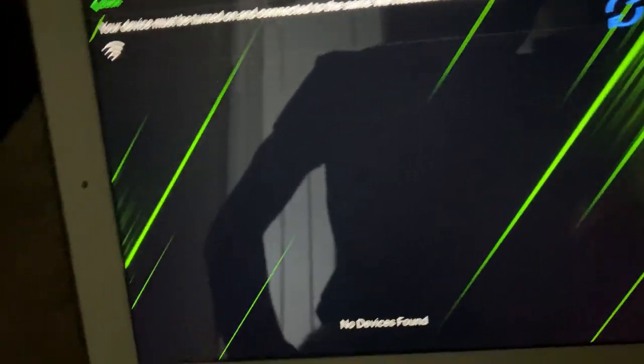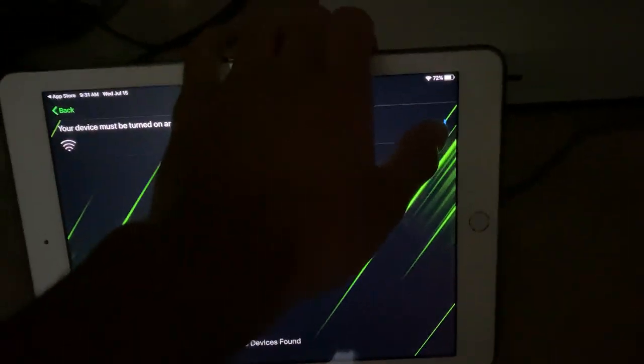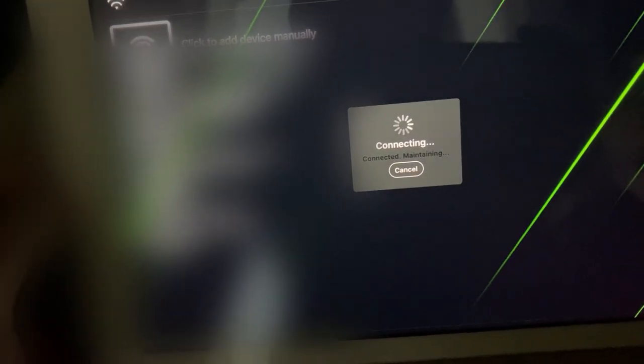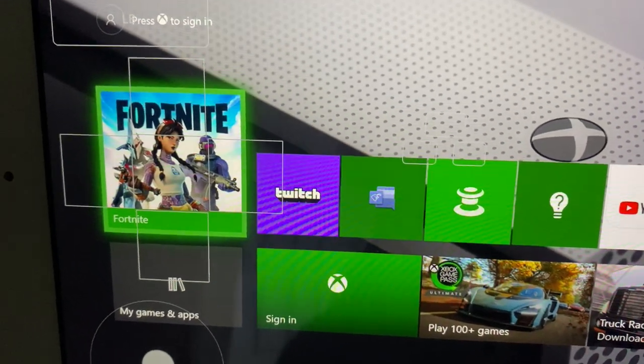Once you refresh, you'll find your Xbox in the list. I'm blurring out all the random IP addresses, but I'll click on mine. You should be connected in a second or two — and there you go, we're connected to the Xbox.